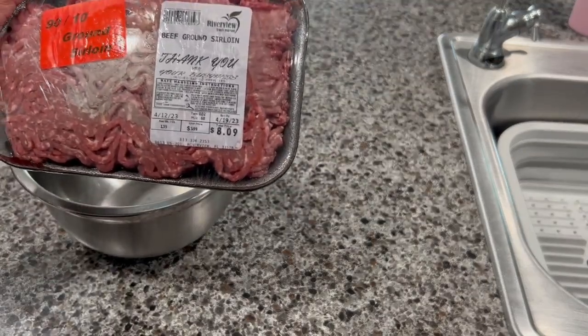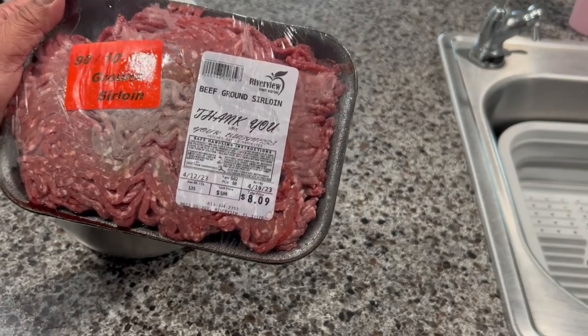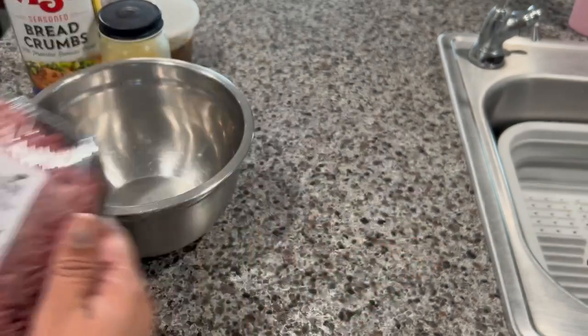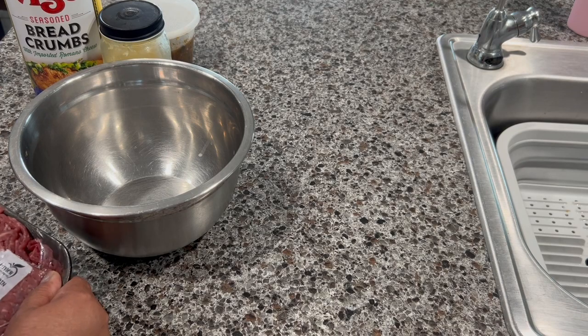I have in here approximately one pound of ground beef — this is beef ground sirloin and it's 90% meat and 10% fat. I'm going to put it in this bowl and we're going to season it.